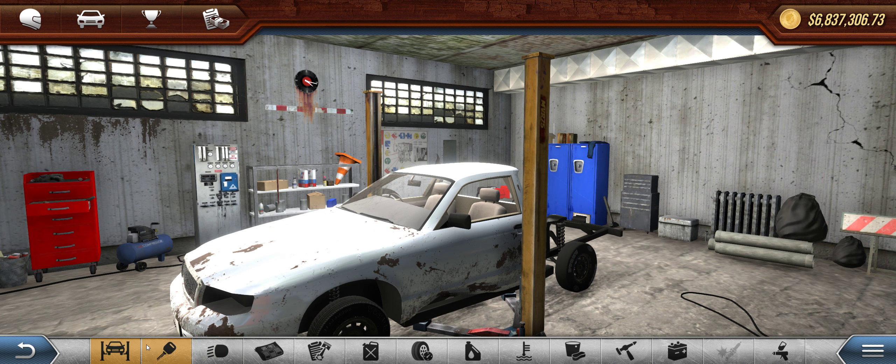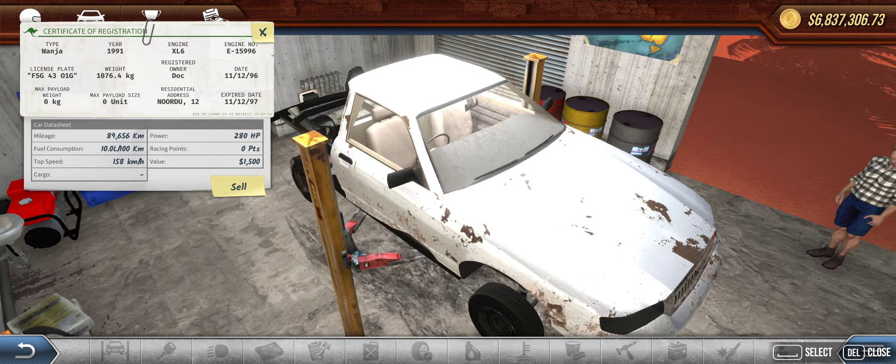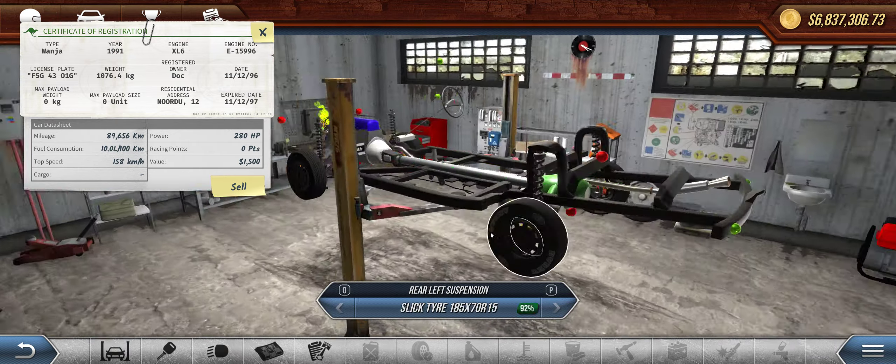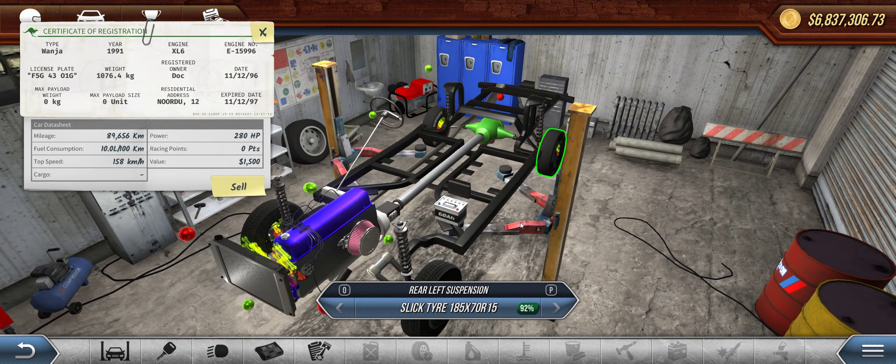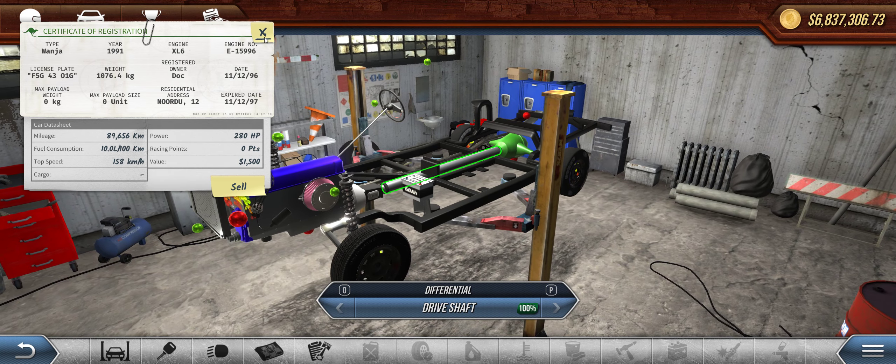I'm Doc Olds and this is my $1,500 budget Wanja build. The white Wanja — it's been wrecked, wrecked some more by me. Get it to the lowest value possible. A lot of stuff is missing to get it down to $1,500.